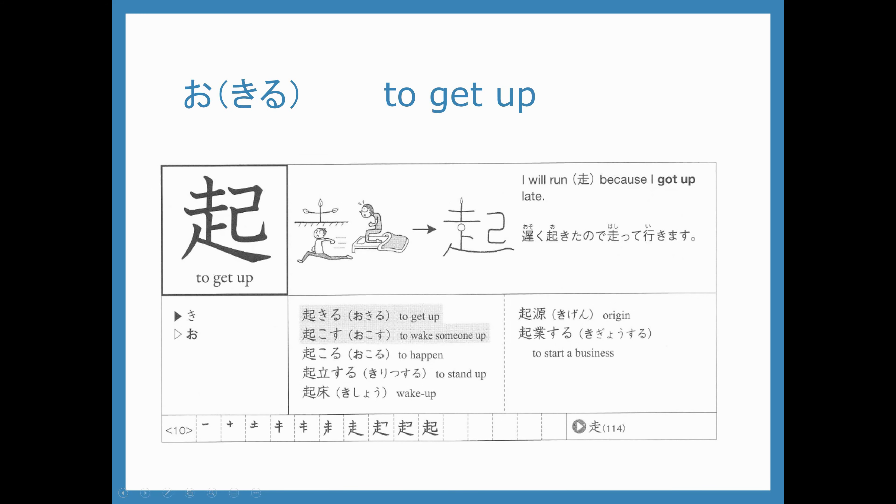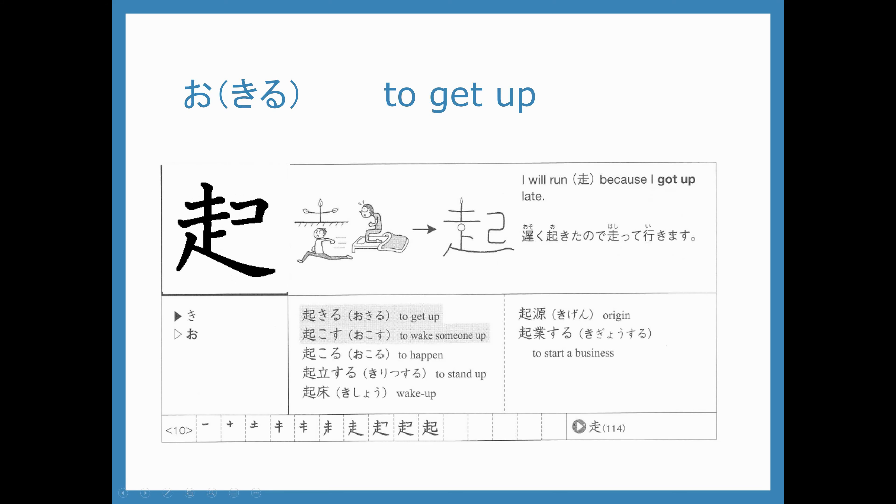Our next kanji uses hashiru plus another part to make okiru. This is the o in okiru. We write this kanji to replace the o part and then the kiru is written in hiragana. We also have another word that uses this kanji — okosu — which you might see in your kanji look and learn book. That word we will learn a little bit later on as new vocabulary. Let's start by writing the hashiru part, except it's squished over to the left.